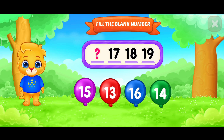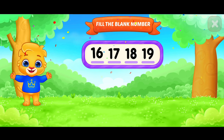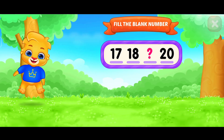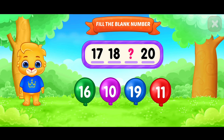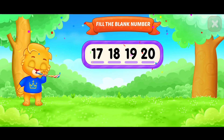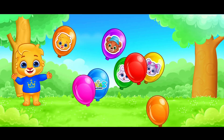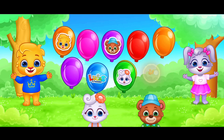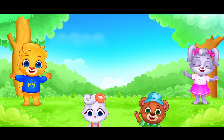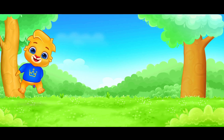Fill in the blank. Six! Six! Fill in the blank. Who's ready to pop them with me? Fill in the blank. Good job! Bye-bye!